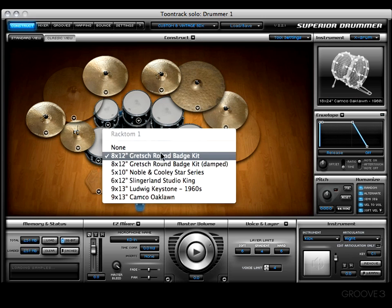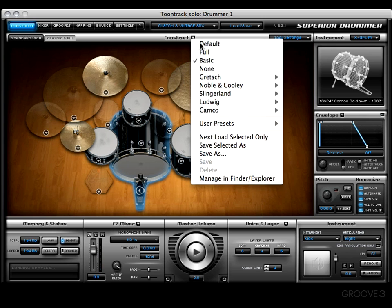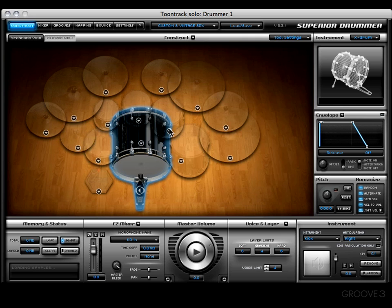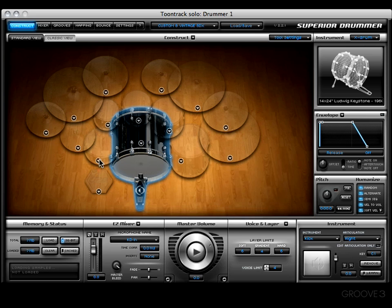It even has some based around the brand. Right here is the default kit — that's obvious, it's what comes up by default, which happens to be a Gretsch, the round badge kit. Then you've got the full kit, and if you look, that engages pieces that were missing a moment ago — now you've got the entire kit rocking. Next on the list is the basic, which has a couple of toms, kick, snare, a couple of crashes, rod, and hi-hat. Then you have none, which is nothing at all — nothing loaded. That's good because this way you can get in and get dirty with it, making your own kit from the ground up by choosing each piece you want.